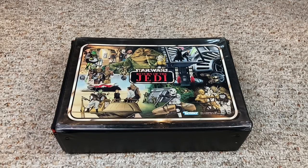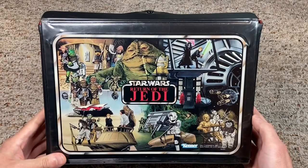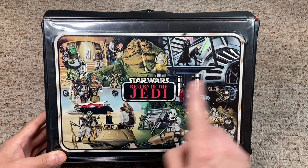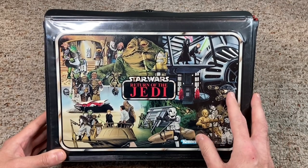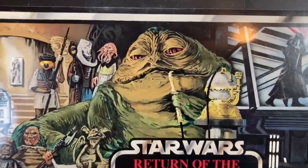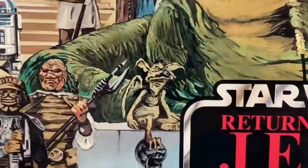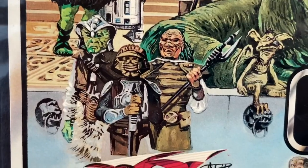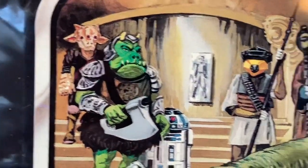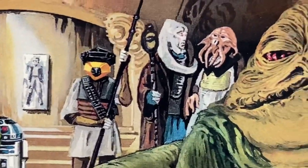Closing out the line of vinyl collector cases is the 1983 Return of the Jedi case. The artwork featured is amazing and one of my favorites. The drawings actually look like the figures released for the Jedi figure line. Top middle you've got Jabba the Hutt right above the logo, Salacious Crumb, Wee Quay, Klaatu, Lando, and Skiff Guard. You've got Ree-Yees with the Gamorrean Guard next to R2, Han in Carbonite way in the back, Barada, Bib Fortuna, and Squid Head.